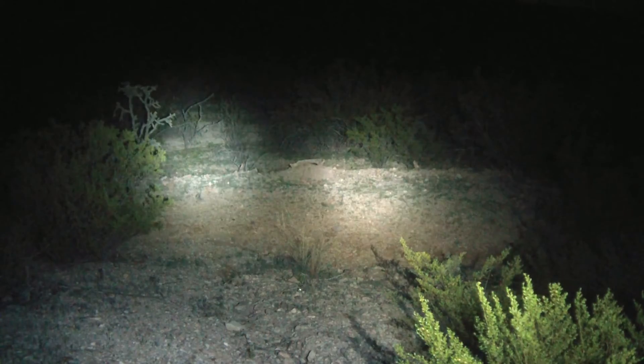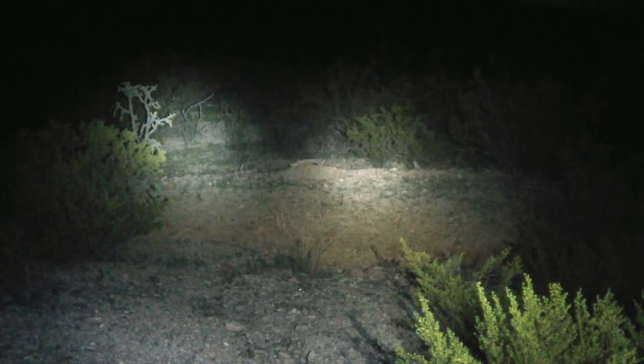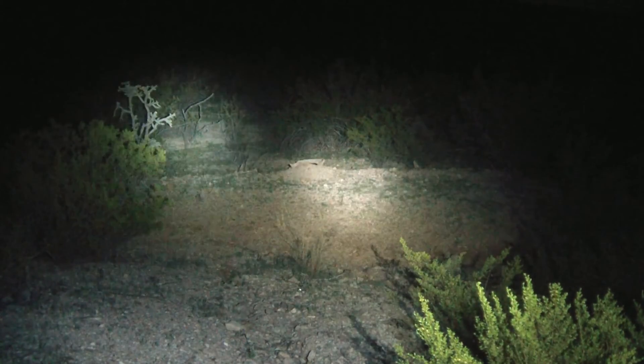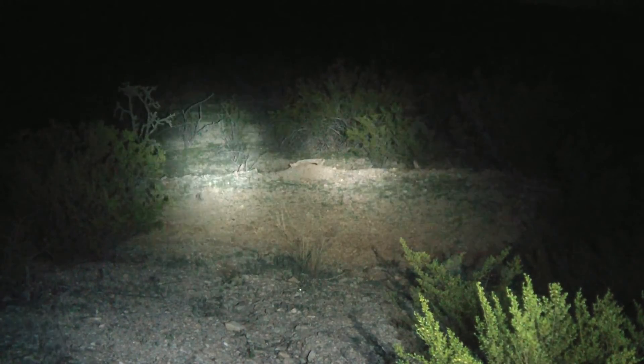So I would suggest researching your LEDs, mainly Cree's — I prefer them. Pick out the one you like. Get a few flashlights together and find your beam pattern.